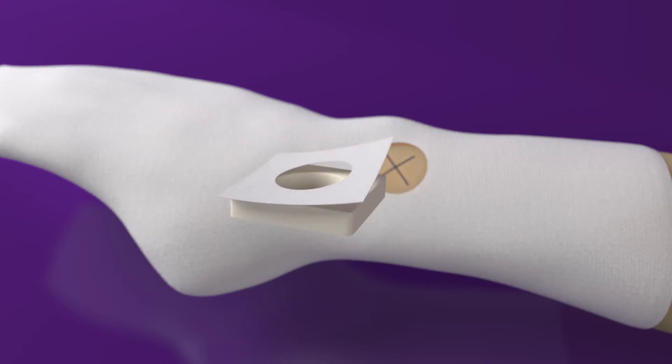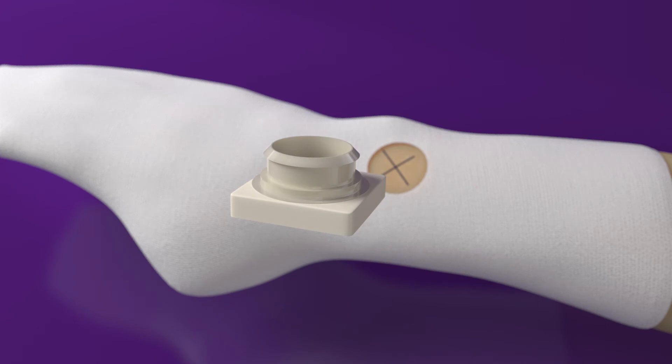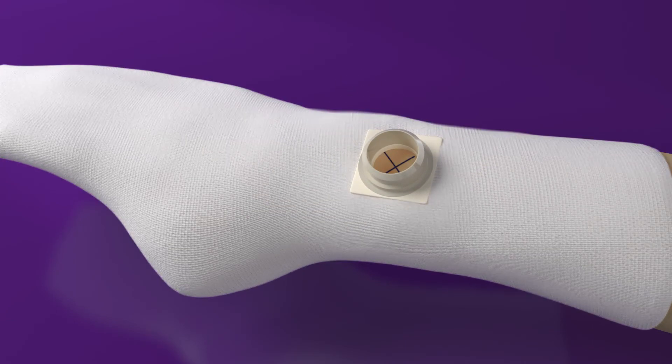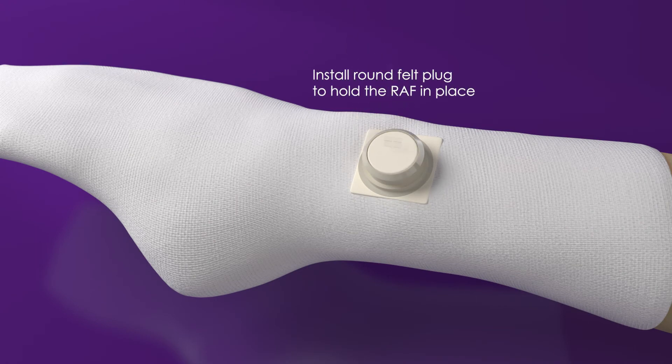Peel off the adhesive backing from the off-white square pad and stick to the bottom of the RAF. Then insert the assembly into the stockinette. This is what correct placement of the assembly should look like. Putting the felt plug in place will hold the RAF aligned.